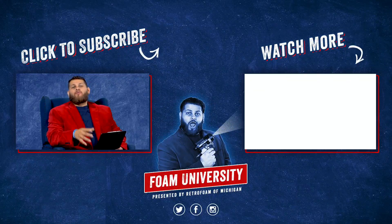If you want to learn more about running wires through injection foam, check out the link below. Don't forget to subscribe to our channel and ring that bell to see all of our notifications.